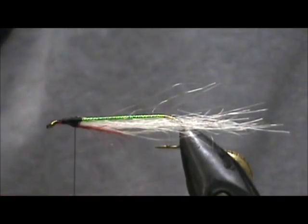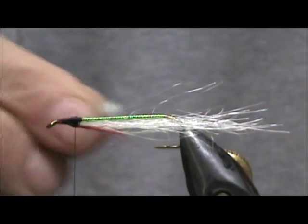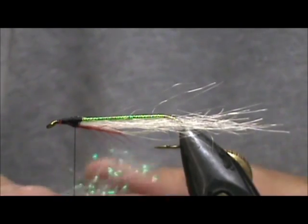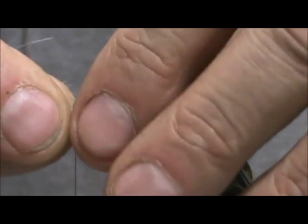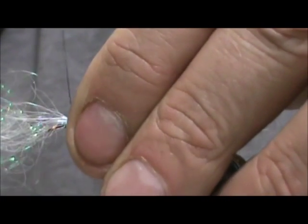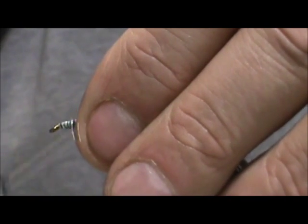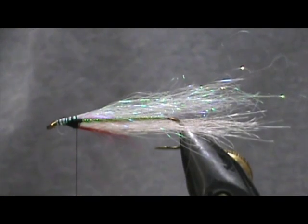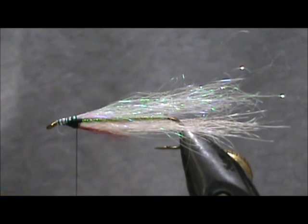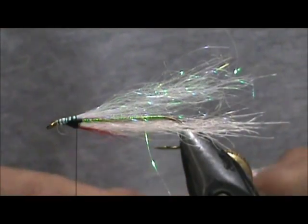Now I am going to take some GSS pearl. Whenever I use the GSS I always just pull it off and break some off. We want that to be no longer than the belly — the white belly. Just tie that in leaving a bunch on the front, bring it up, then fold it back — it helps avoid a lump. Break it off at the back to get it just about the right size. I take all the spare GSS that I break off, put it in a bag, and mix it with rabbit hair for making my own crystal flash dubbing.